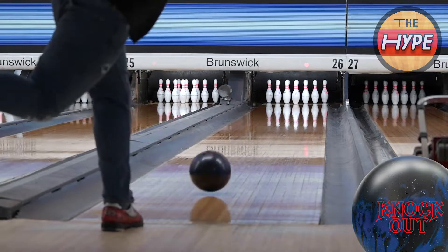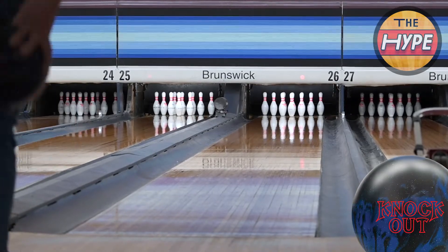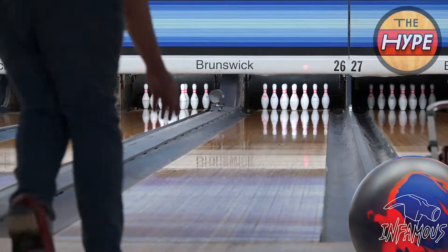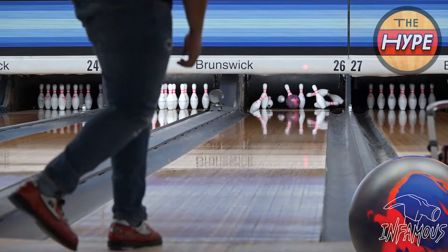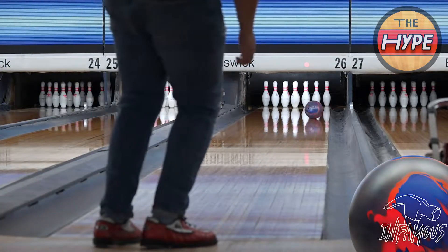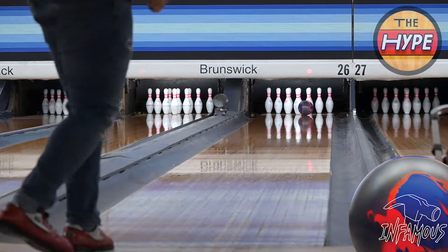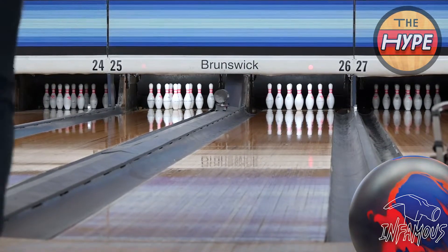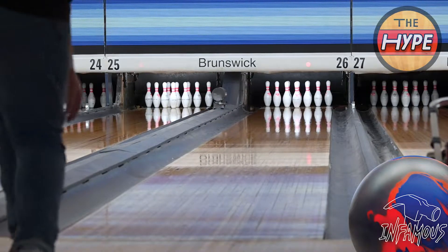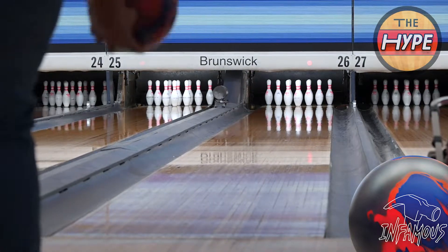That's the biggest difference from the original Knockout, which can get really whippy down lane. TJ didn't throw that one, so I'm just mentioning my own history with it. The Infamous, being a little higher RG, gets down the lane more, but with that stronger cover when it encounters oil you really see its true nature. He misses a couple shots here and there on wood lanes in a house shot, but the Knockout was just more consistent in this environment.